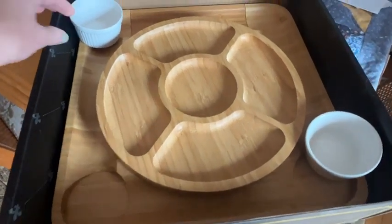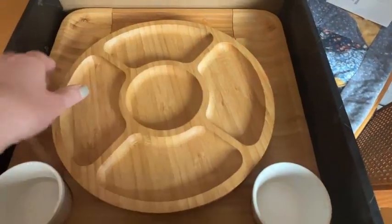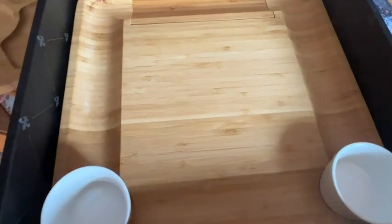This beautiful bamboo tray is absolutely gorgeous. The bamboo is a light colored, all natural wood. You can see on the bottom it has feet so that the board stands very sturdy.